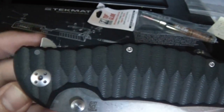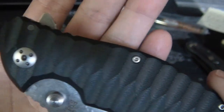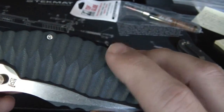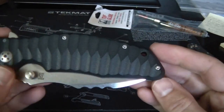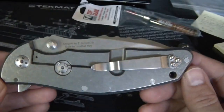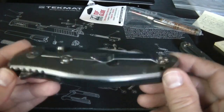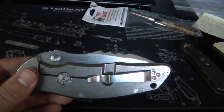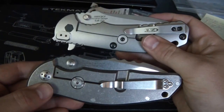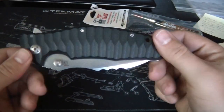Just to give you a quick macro shot of the G10 - it's got some really cool machining, kind of like an Anzo-style pattern. It's really grippy. So it's a handsome, handsome knife. It kind of has a Hinderer-type style to it, and it looks really similar to this ZT. And I love titanium frame locks.